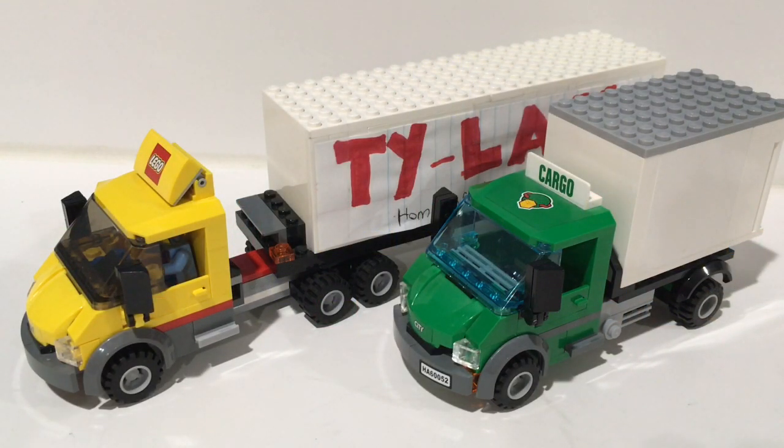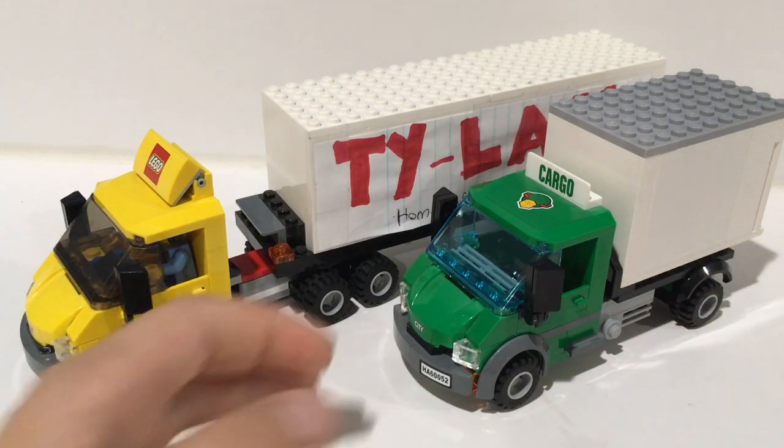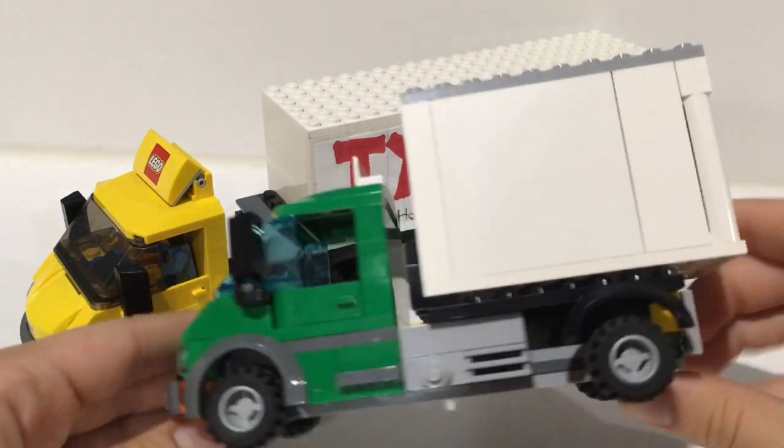What is up guys, welcome back to another video! In today's video I have some custom LEGO MOCs for you guys. These were both designed by me — I really like them — and they are truck MOCs. Before we get into the video, make sure to hit the subscribe button, like the video, and comment down below which one of these is your favorite truck.